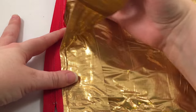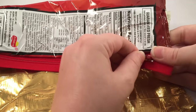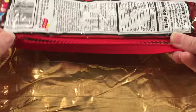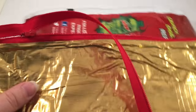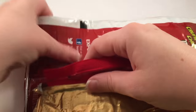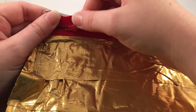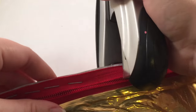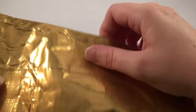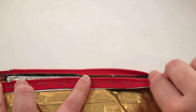Now we're going to open up the zipper — this is very important because if you don't open the zipper you won't be able to turn it inside out later. Now we're going to place the other side of the zipper on, again on the front side of the bag but the other side. Then again, once we've stapled all the way across, turn it over and fold it down so that the duct tape is touching the duct tape.